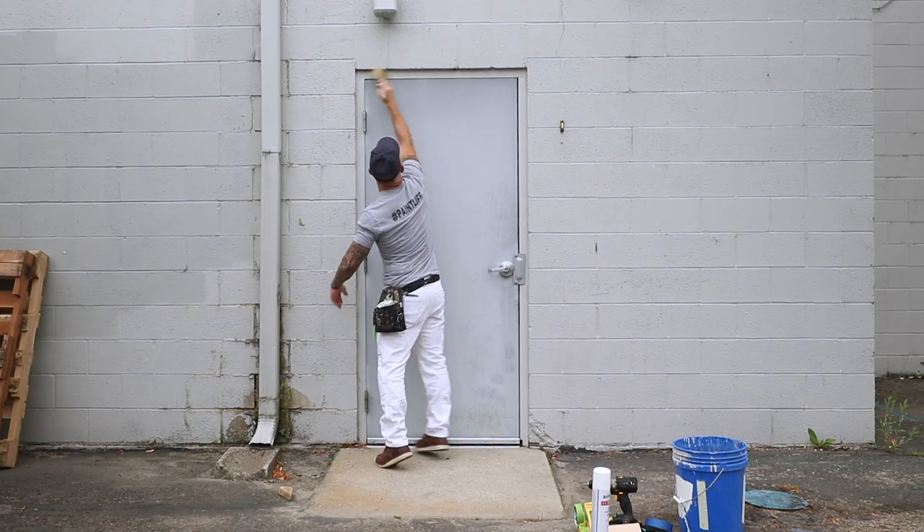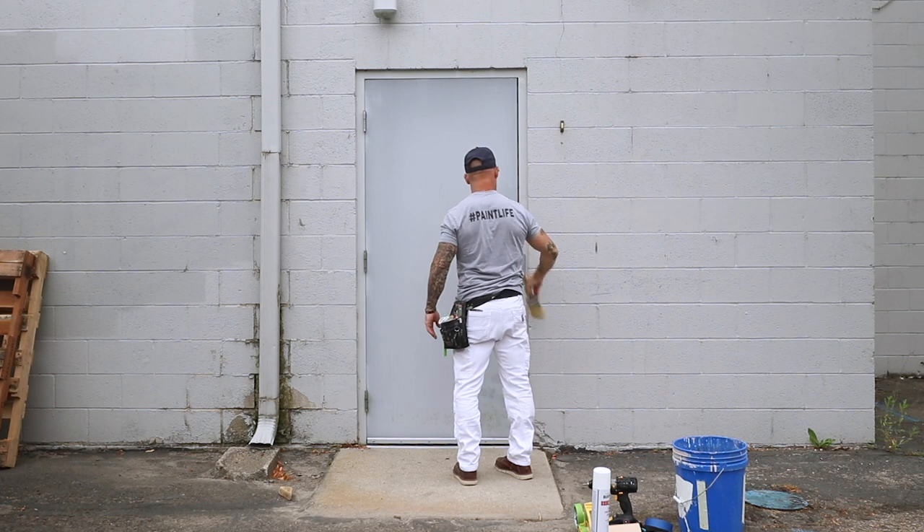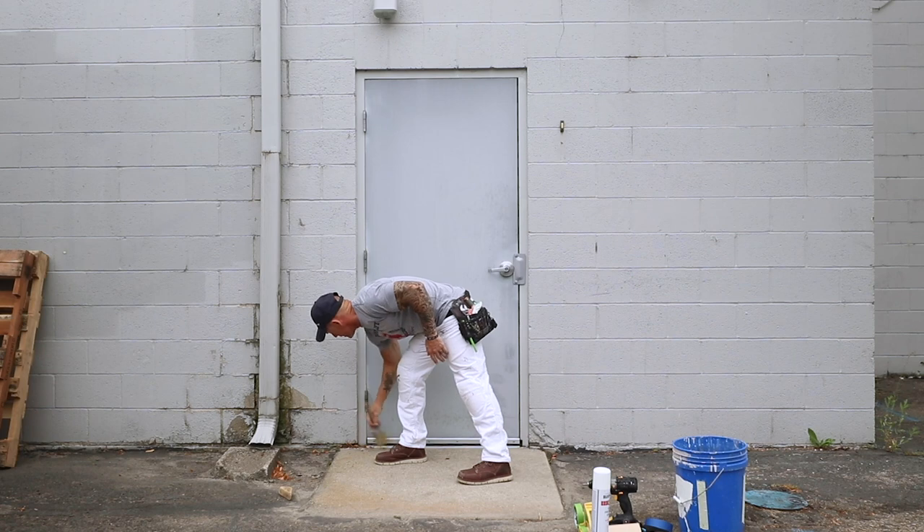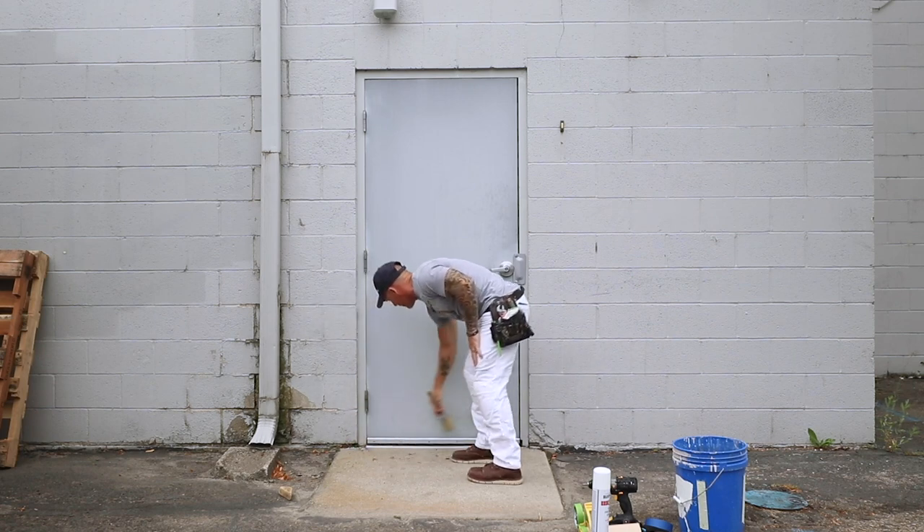So the first thing I'm going to do is get this thing all dusted off. I've got some spider webs around the back of this thing, and I'm going to start removing that stuff off this door.